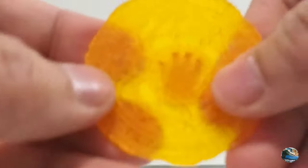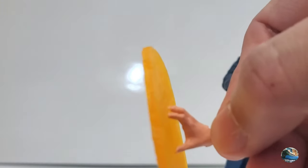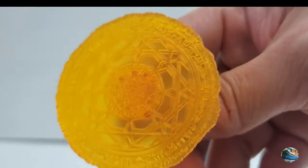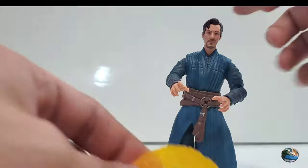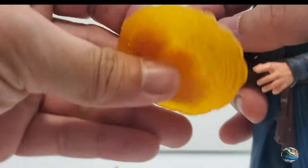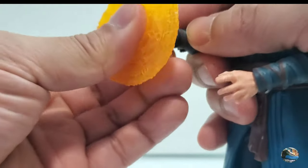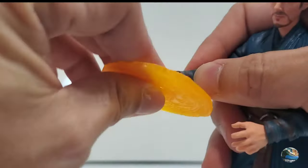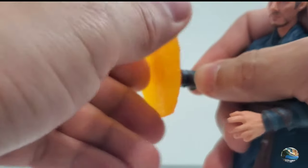He also comes with two hands that have glowing ring-of-magic effects attached — these look really great and are always seen in the movie. They're easy to attach: just pull off the fist and insert them. The magic effect pieces are articulated so they can go up and down and swivel around.